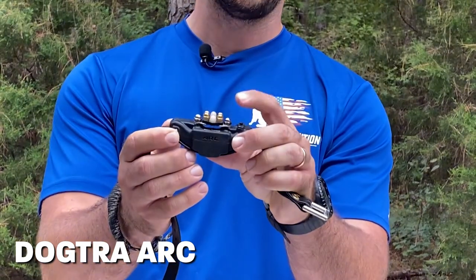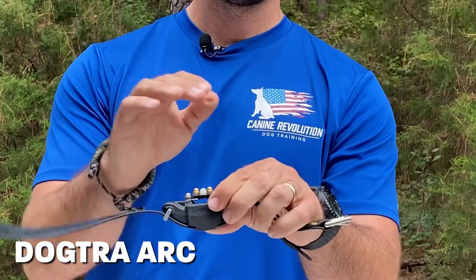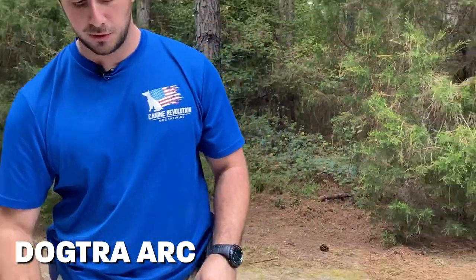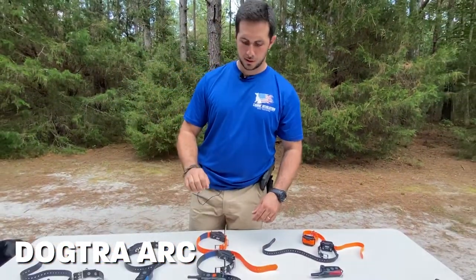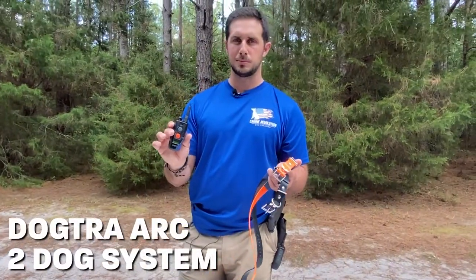The Arc Hands-Free comes with a comfort pad for short-haired dogs or dogs with sensitive skin. We'll talk about contact points in a minute.